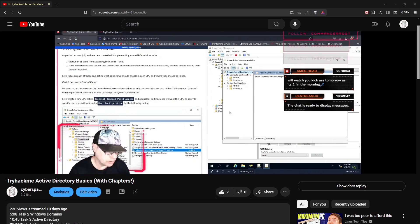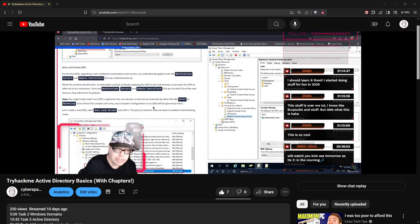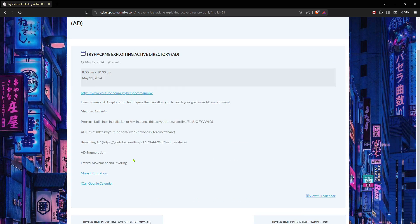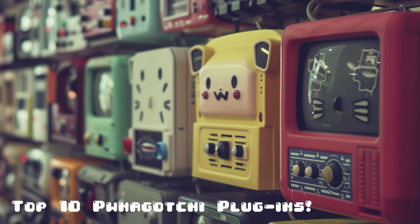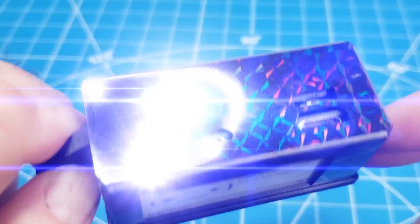Why not get your cybersecurity education back on track and follow along with our TryHackMe.com challenge live streams? The schedule is available on Twitch and cyberspacemanmike.com. Be on the lookout for the next video: Top 10 Ponegachi Plugins. Thank you and goodbye.